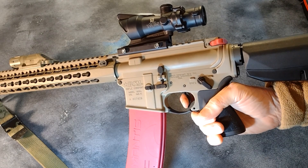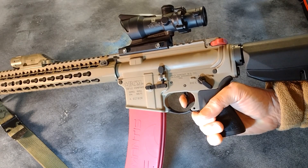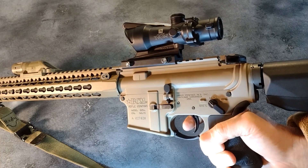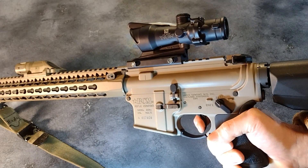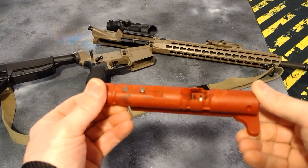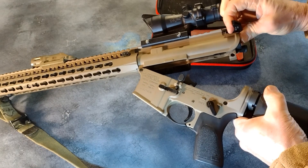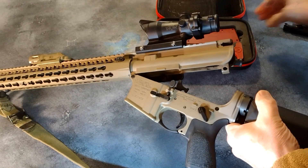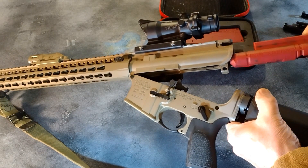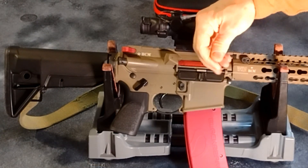With each dry fire shot, a laser — green or red, your choice — is emitted and the trigger is automatically reset for quick follow-up shots. No manual cycling of the action is required. The laser and auto-resetting trigger is handled by the Mantis Blackbeard X bolt carrier group, which quickly replaces your live fire AR-15 bolt carrier group and charging handle. The laser can be adjusted for elevation and windage to match your sighting system within limits.